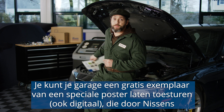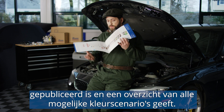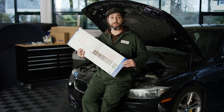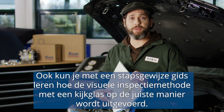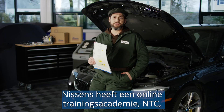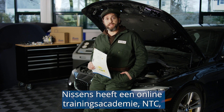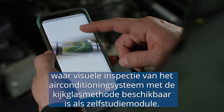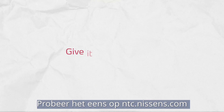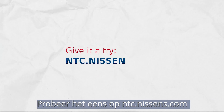You can get a free copy of a special poster published by Nissens that reviews all of the possible color scenarios, sent to your garage or sent to you digitally. You can also learn in a step-by-step guide how to properly use the visual inspection method with a sight glass. Nissens is running a training academy online — NTC — where the AC visual inspection with a sight glass method is available as a self-learning module. Give it a try at ntc.nissens.com.